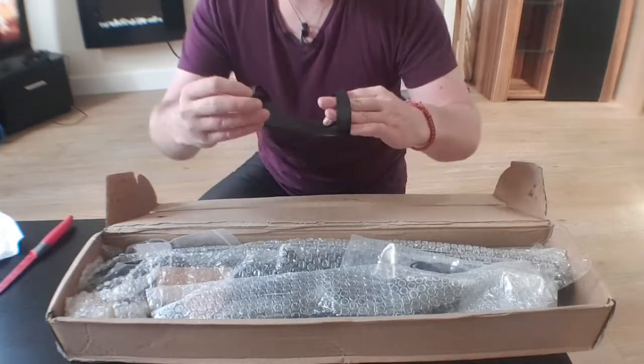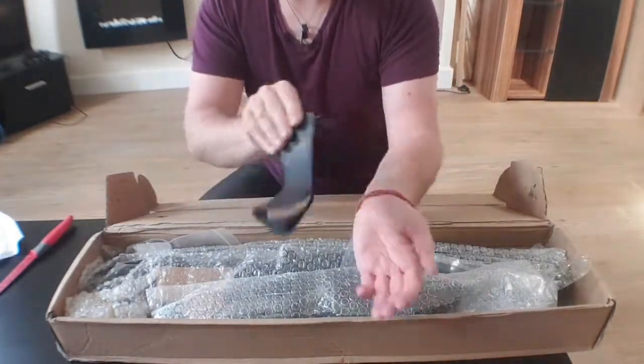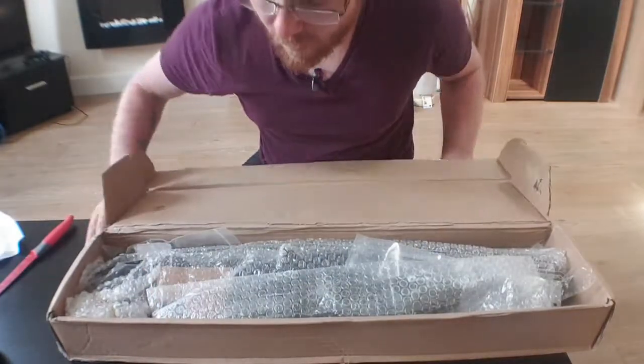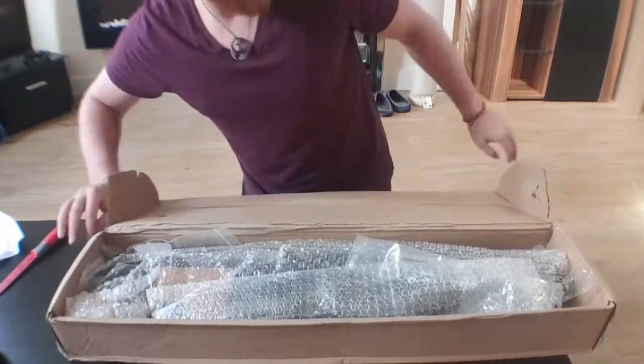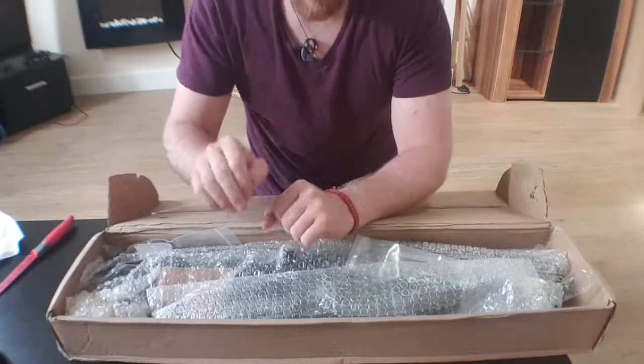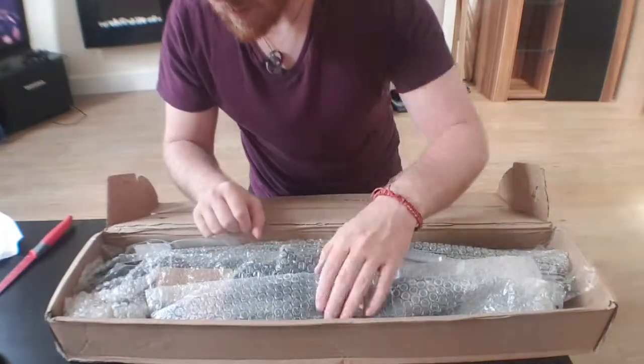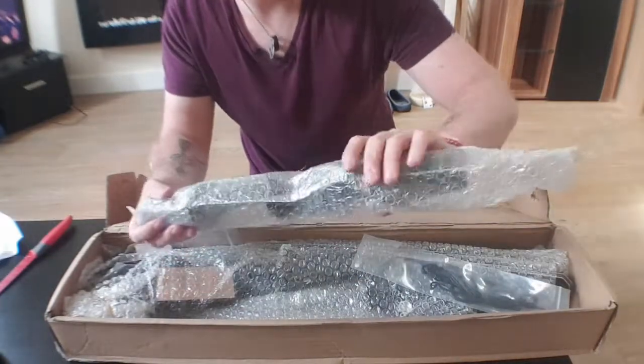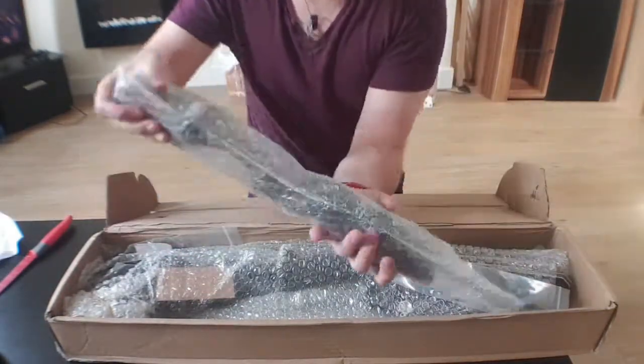Okay, that's pretty cool - an arm bracer. Now when they asked me, I said that I wanted two bows because I'm greedy. This looks like they've sent both bows.